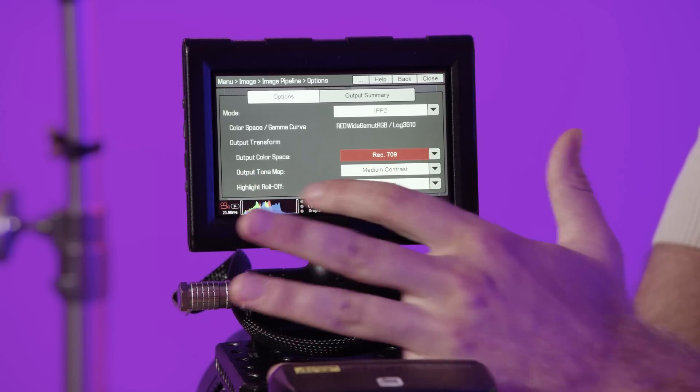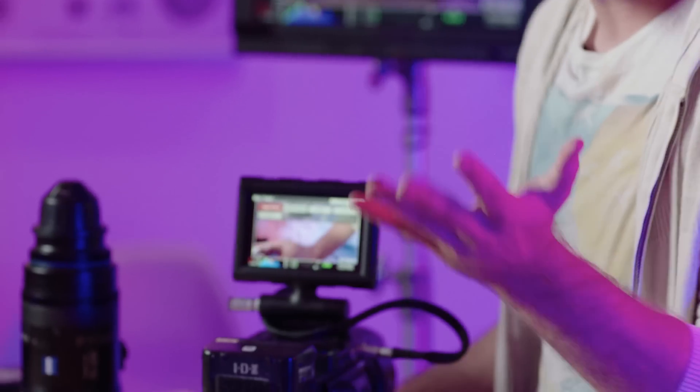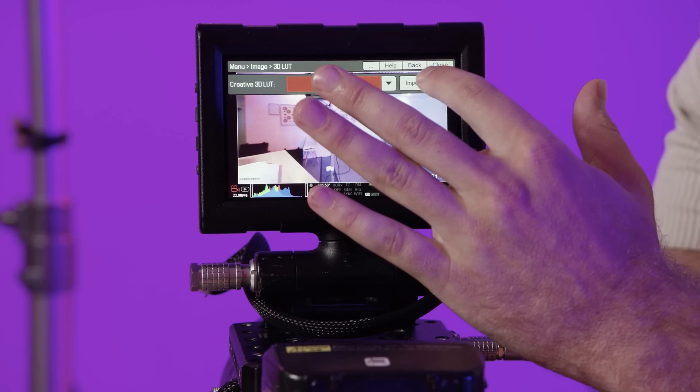You can also control your tone map and highlight roll-off curves within the IPP2 settings. Other menu options have moved around slightly from legacy RED cameras, but they're all in there — you may just need to hunt a little. You can still record dual formats like other DSMC2 RED bodies — both your R3D raw file alongside a proxy in ProRes or DNxHD. One of the great things about IPP2 is true 3D LUTs: you can create them in offline software or in-camera, load and share them among cameras, and even download custom LUTs from cinematographers around the world to create really cool in-camera looks.